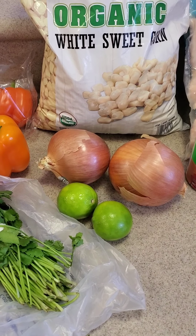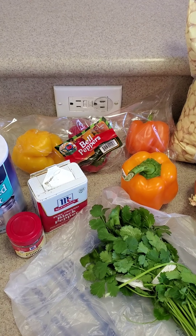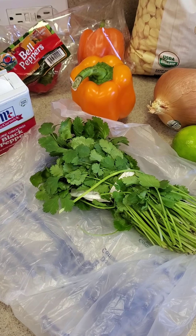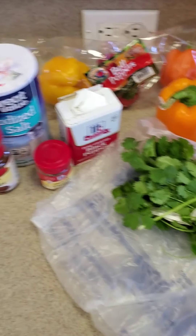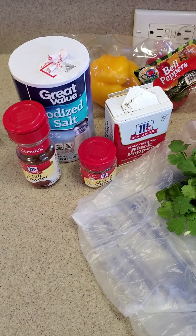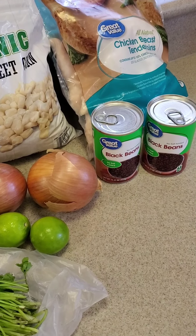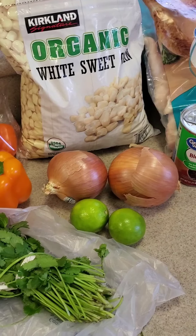We also need some onions, juice from limes, bell peppers — any color you want, this is just what we have on hand. We need cilantro, and as you know cilantro does not last long; if you have it home for more than a day or two it just starts to wilt and go bad, so I want to use it up before it does. We're also using salt, black pepper, cumin, and chili powder. I'm going to chop everything up and then show you how we put it in the crock pot and into a freezer bag.